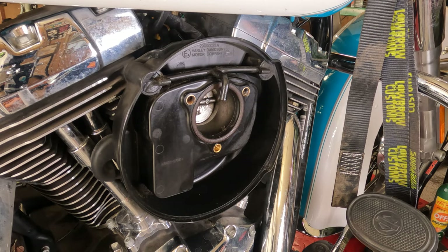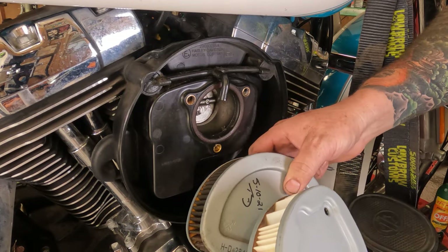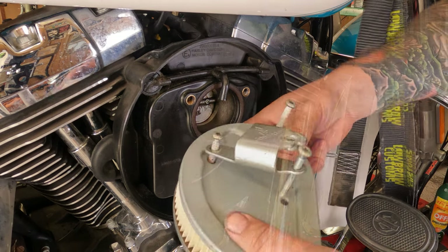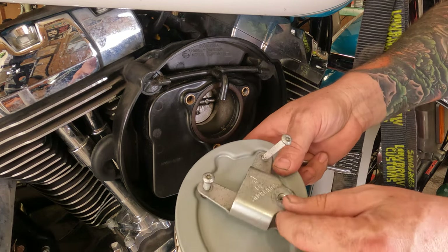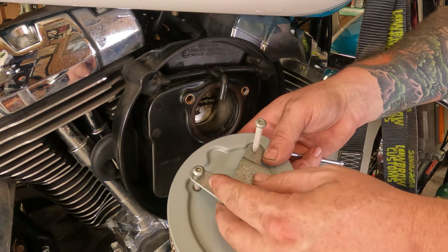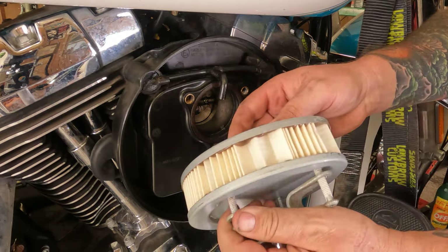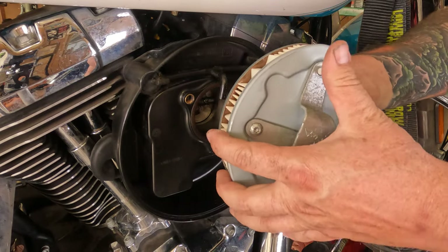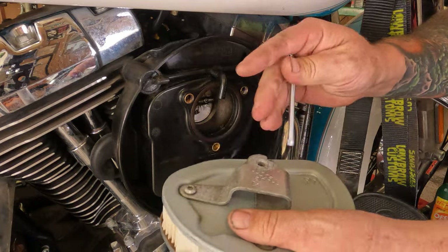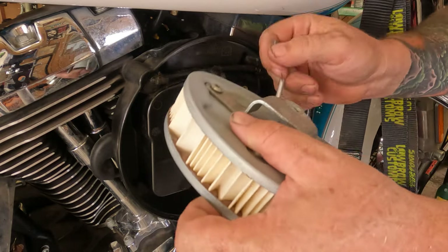I have the new air filter here. Compared to the old one, you can see the difference. We're going to install the new air filter by sliding the bracket and the screws all down on it first. You've got to get the screws all started at the same time.